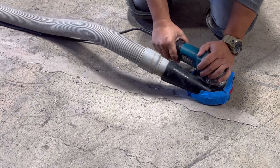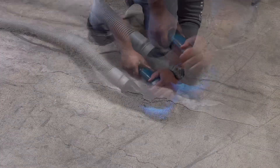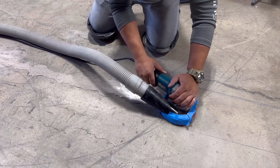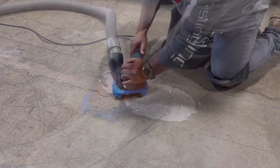Then use a hand grinder to remove excess. In this example we are using a 60-80 multi-segment cup wheel. Less abrasive pads such as a carbide wheel can be used as well — it depends on the final finish of the concrete.